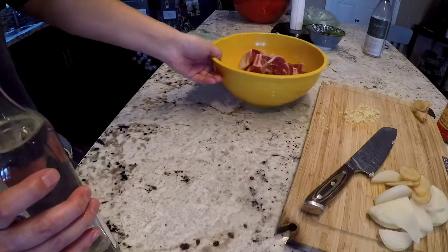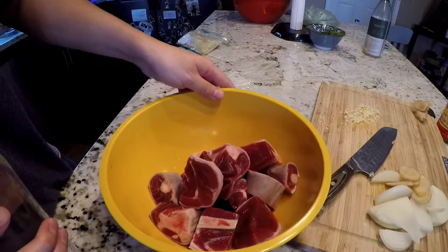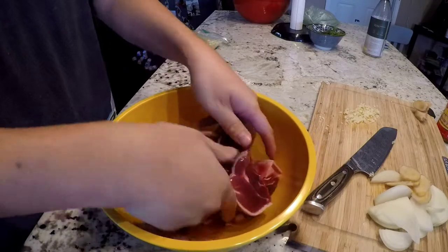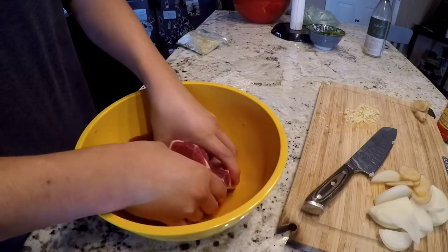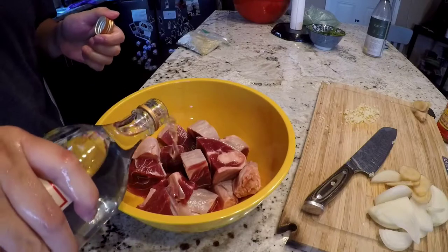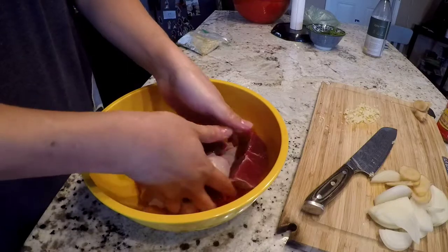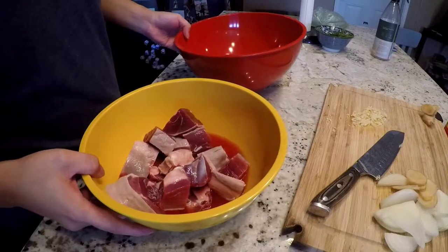Cooking wine and the main ingredient — the goat. We're gonna pour some cooking wine in there, and the purpose is just to really clean the meat and get rid of the goat smell, as my mom would say. Alright, after you're done, just transfer it over to another bowl.